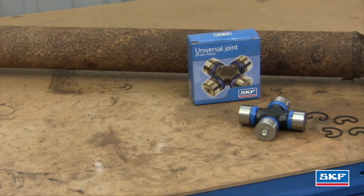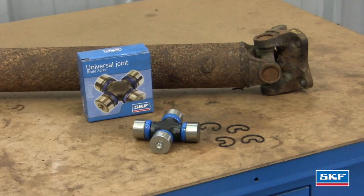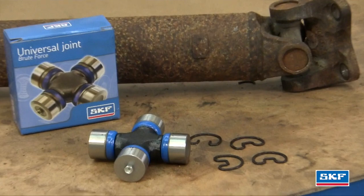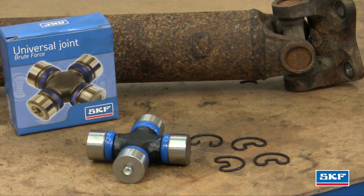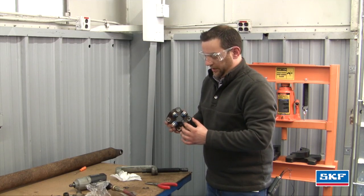For this application, we're going to be installing the SKF Brute Force U-joint. The advantage of the Brute Force is that it's designed for high torque, high horsepower applications and has better sealing capabilities for extreme conditions. We've gone ahead and set the U-joint into the flange yoke.